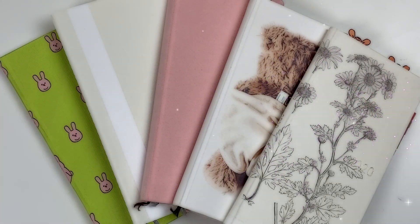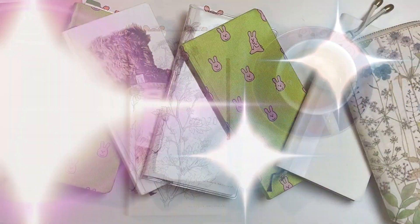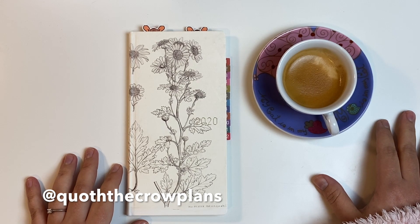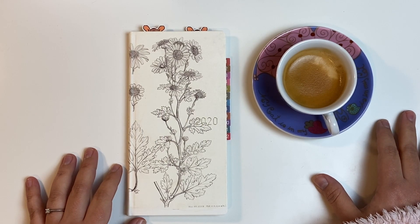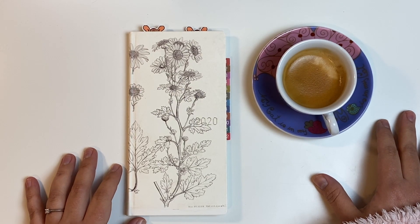Welcome to the Hobonichi Weeks Week. Hello, welcome back to this channel or welcome to this channel. My name is Jackie and I'm a planner, journal, and coffee addict. Today I have another simple and short video for you in this Hobonichi Weeks Week, and we are going to discuss very briefly the pros and cons of the Hobonichi Weeks. So this can be interesting for you if you are still debating getting a Hobonichi Weeks. So if you want to hear what I have to say about it, just keep watching.